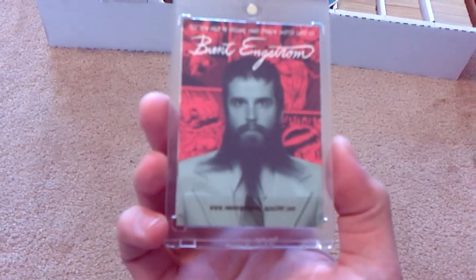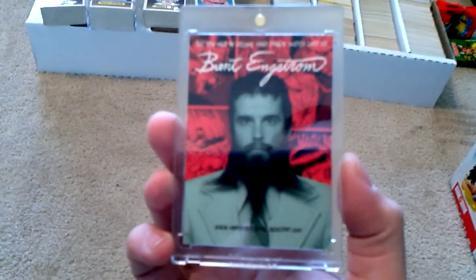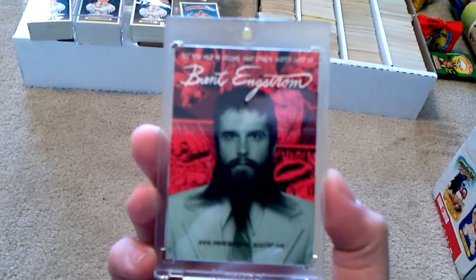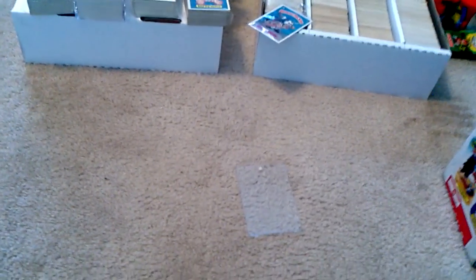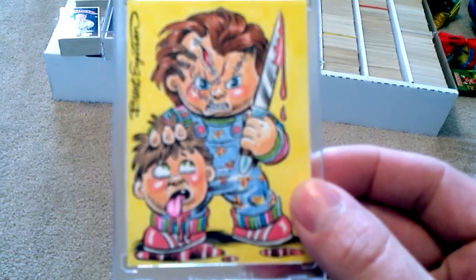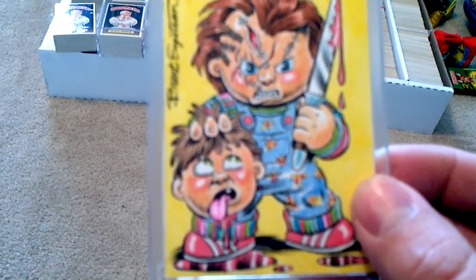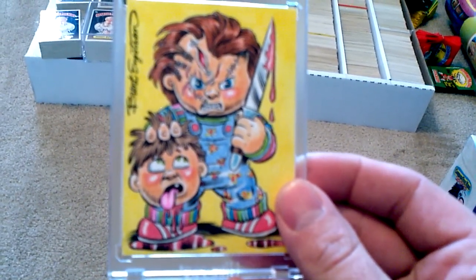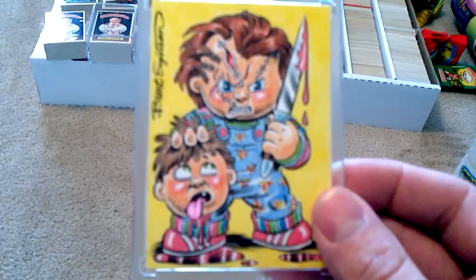On to the sketch card — this is what the back looks like. It says Brent Engstrom, 'you hold an original hand drawn sketch.' And I'll show you guys what it looks like, try to get up pretty close for you. I love the detail of this.